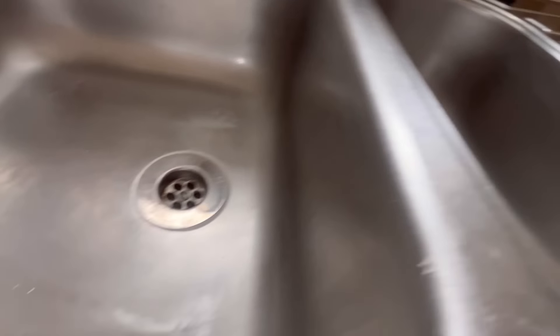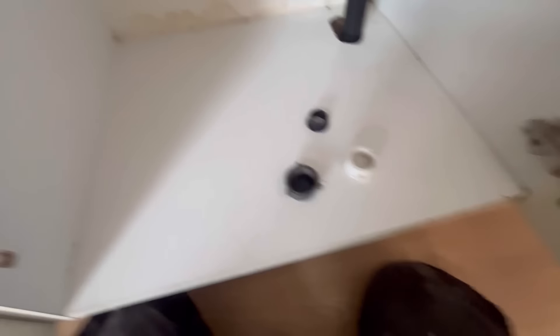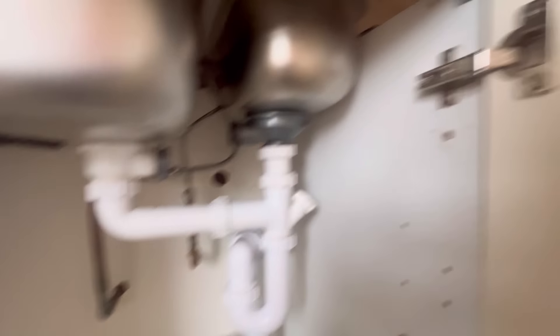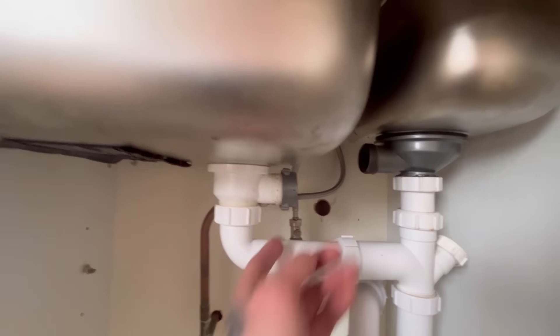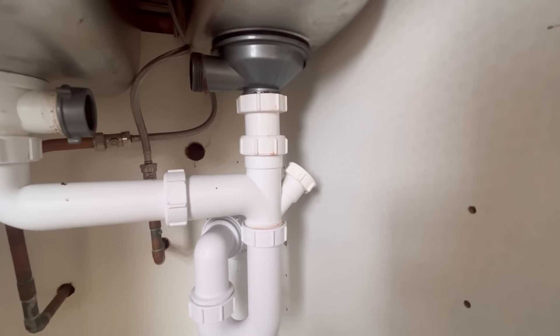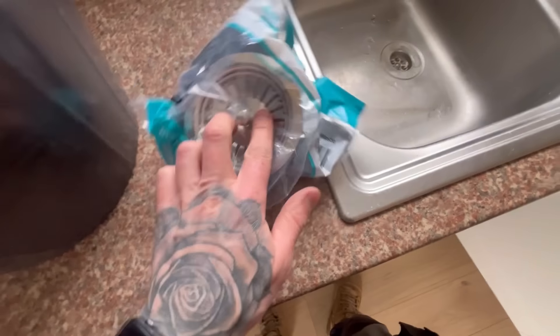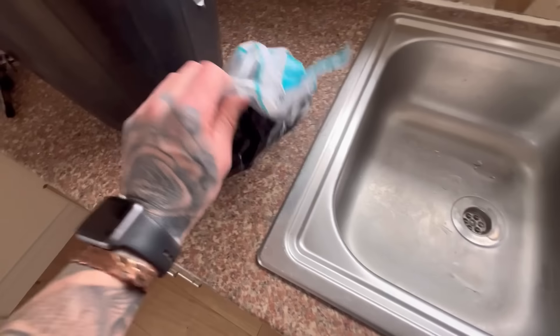I undid the cap off that — that's what you can do with the washing machine connection — and normally you'd see if it'll tighten onto there, but it doesn't, it's not the same size. I don't know what size hole that is, but it's not a strainer-way style like that. So I definitely won't have a new one of them in the van. My plan is, if this will go onto there — which it looks like it will — I've got new strainers in the van without overflow connections, because there's no overflow on this sink. I think I'll just swap that out and leave that cap on there.